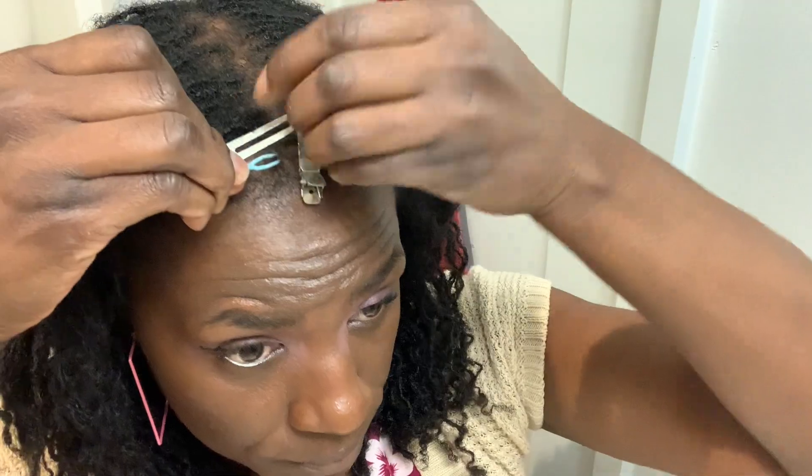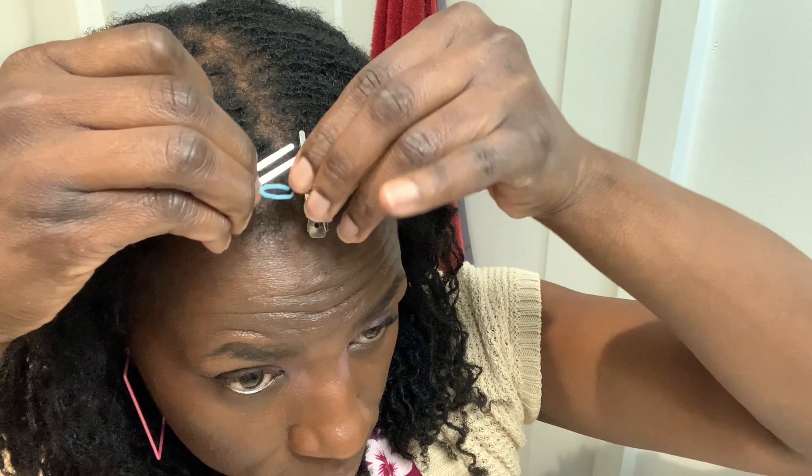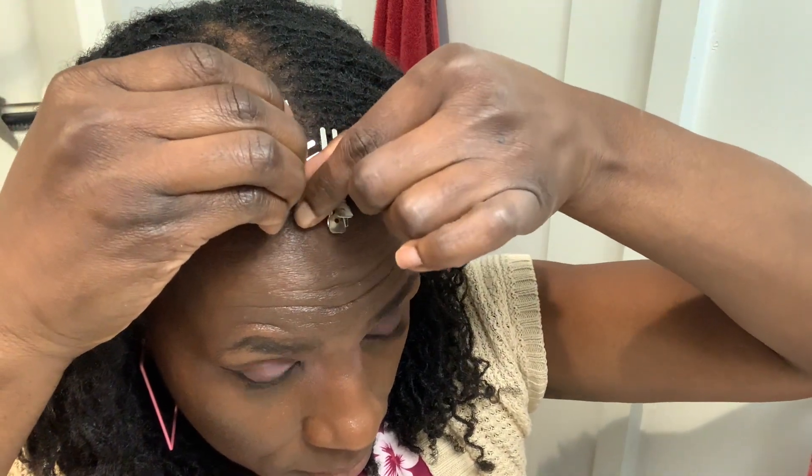I just wanted to take a moment to let you know about Bronnie Locks and the Three Combs. That is a fun book that I am writing and self-publishing about a young girl's journey to locks.